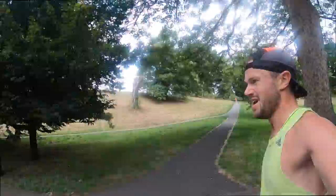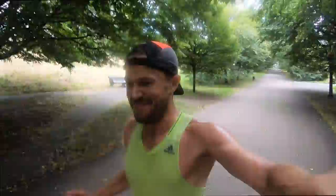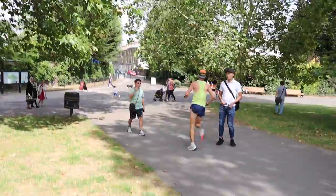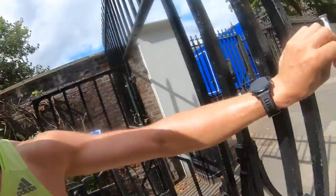I feel like I'm flying. If only marathons were downhill — running at about 4:45 marathon pace. That would be good. Last one, complete downhill done.